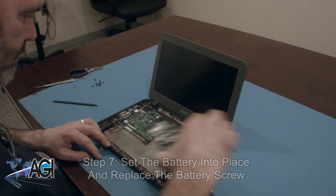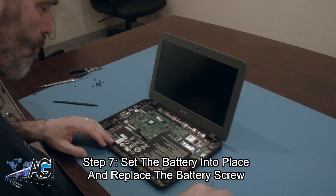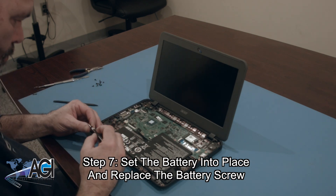The first step in the installation of your replacement battery will be to set the battery into place and replace the battery screw.